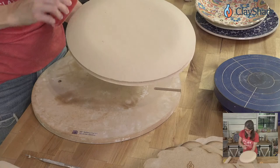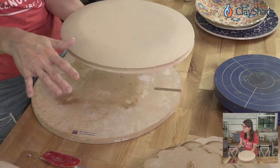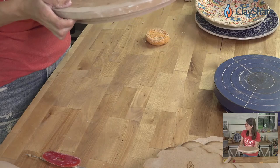Smooth it down and leave it on until it's a nice, dry leather hard before flipping it off. There's no need to take it off early — it just dries on the board. As long as you're not drying it in a breeze or direct sunlight, you shouldn't have any problems.